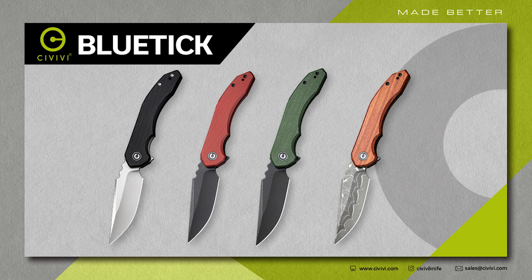Hello everyone, welcome to the WE YouTube Anniversary Studio Edition — Civivi Anniversary. Guys, we have a new knife, the Blu-Tick. So obviously the studio looks a lot different. We're in the WE and the Civivi Studio, but it's the 10-year anniversary, guys.